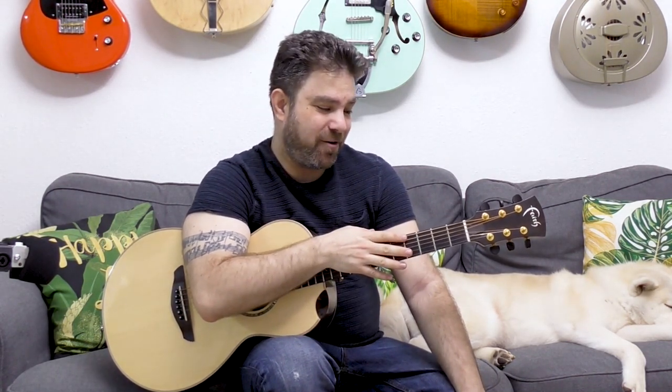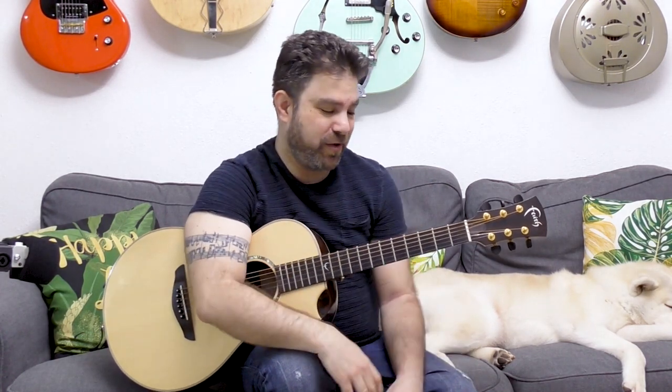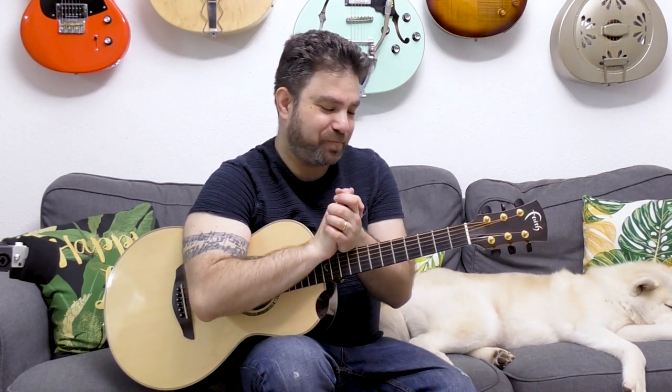So there you have it — six advanced barre chords. Practice them and get them under your fingers. They're uncommon, so you get that Lenny Breau sort of sound when you apply them. Check out my courses at LickNRiff.com/courses, subscribe to the channel if you haven't already, and I'll see you next lesson. Enjoy!